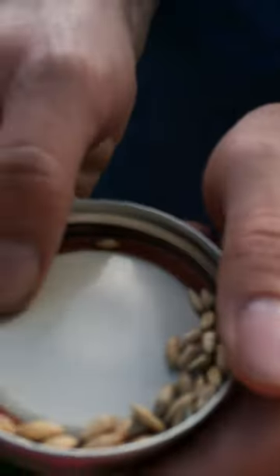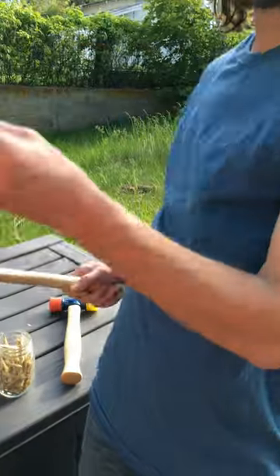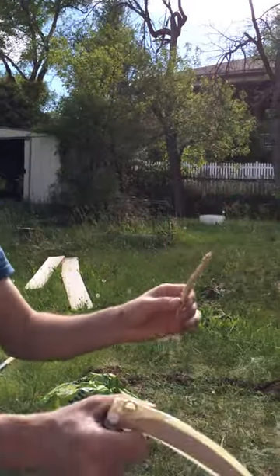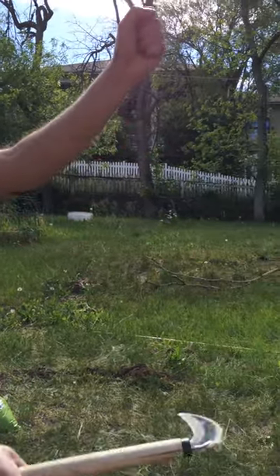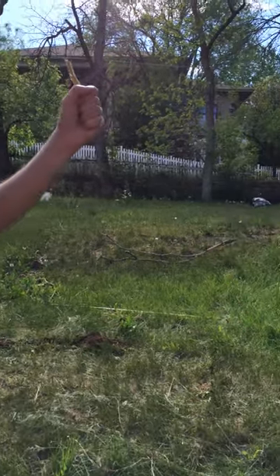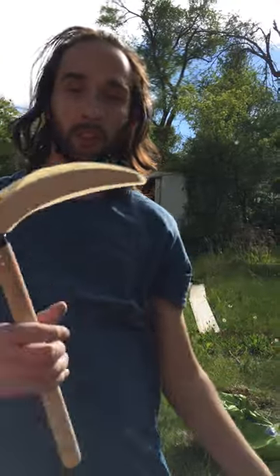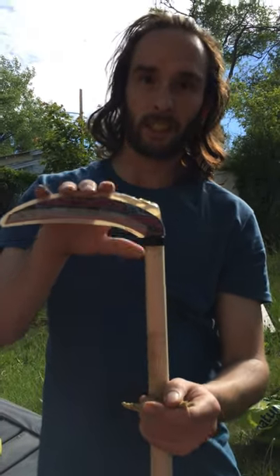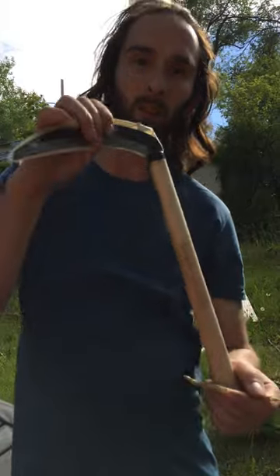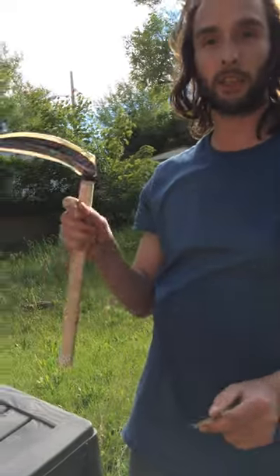Now we're going to plant some wheatgrass seeds. The seeds came on stalks like this. What I did was take this sickle, grab a group of stalks, and strike away from you — you can cut these off with a few cuts and the stalks come loose. Do not, by any means, cut yourself with one of these — you will be in the hospital with stitches. Ancient people used these as weapons too. They're sharper than the sharpest knives in your kitchen, so always be careful.